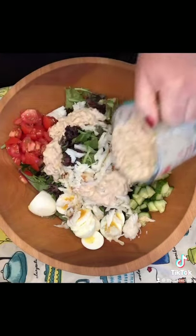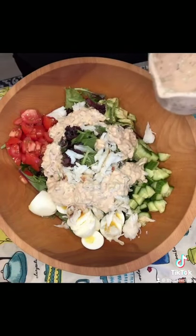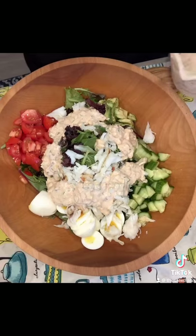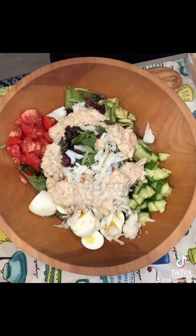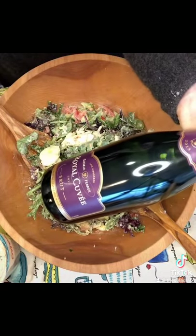The recipe will be in the comments. And it says no substitutes, but that's the opposite of what we do here. This is the lab — you're supposed to experiment. So if there's something in there you don't like, don't put it in there. And we're serving it with Gloria Farrar's Royal Cuvée.